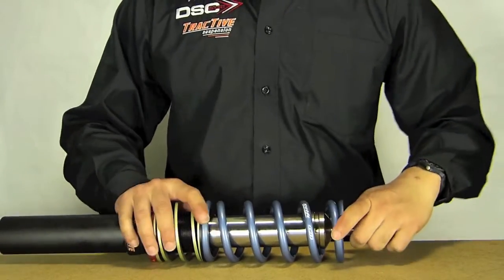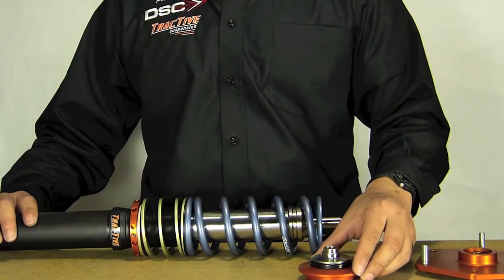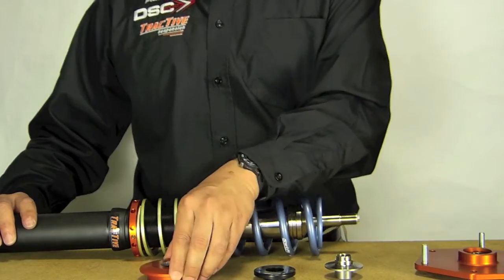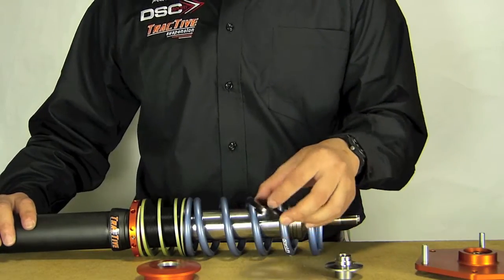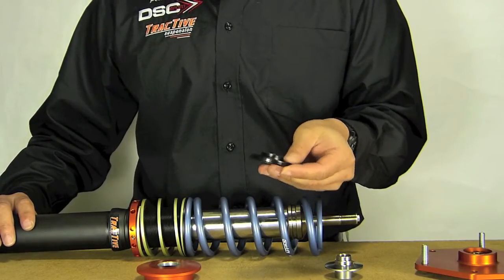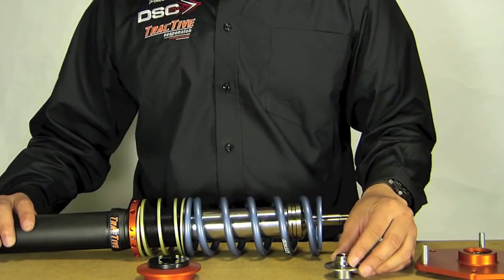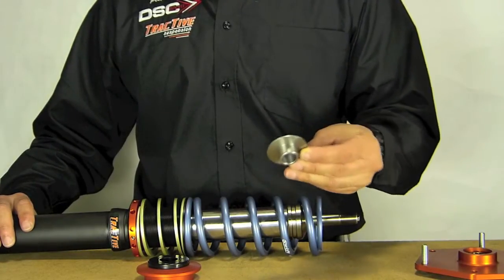Once this is put together, we will put on the top hat. Here we have the top hat assembly — it is three pieces and another intricate design by the Tractive engineers. We have the very basic billet aluminum hat here, which contacts the spring. This is a self-lubricating bearing — very efficient, and the higher load you put into it, the lubricity becomes higher. So this is a proprietary material, another innovation by the Tractive engineers. To keep the bearing perfectly centered, we have this bushing here, very nicely machined with multiple steps.